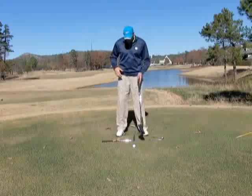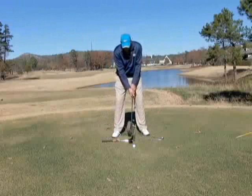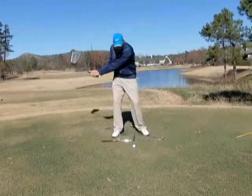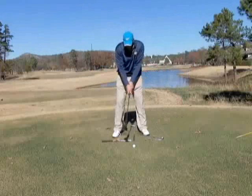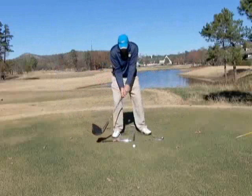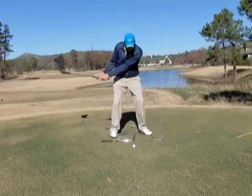What I'd like for you to do is take your normal set up position, and instead of hitting shots where the face closes or your arms pass your body, we're going to hit some shots where we feel like we're hitting punch shots, allowing the lower body to lead and the club head to trail.